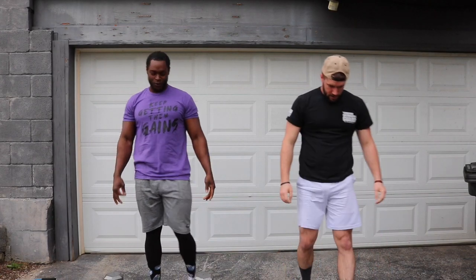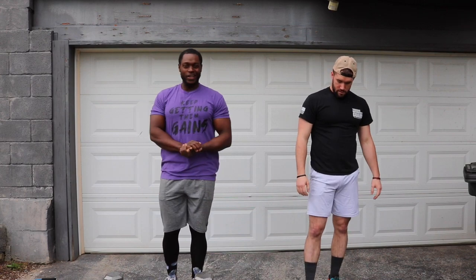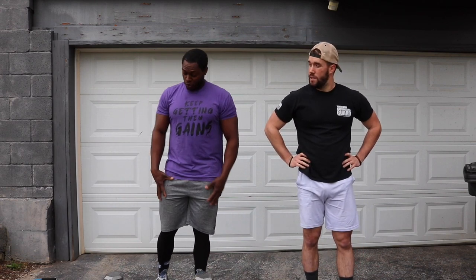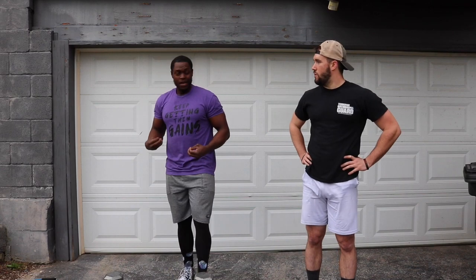Just for reference, I'm using 35 pounds and Josh has about 32 and a half pounds. The great thing about this workout is it's going to get your heart rate up, you're going to sweat a lot — it's going to be like cardio, like HIIT, and muscle building. It's a mixture of everything. We're only going to rest for maybe 20 to 30 seconds.